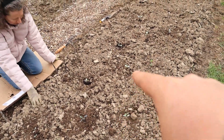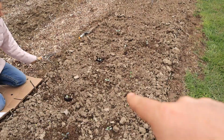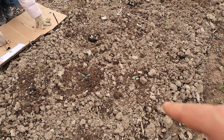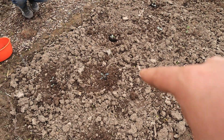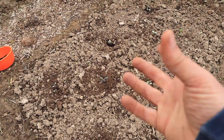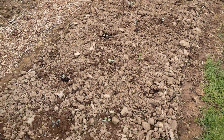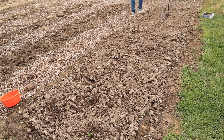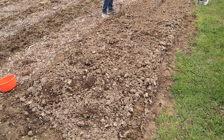Marcia got all the broccoli planted in the middle right there and the cabbages are on the outsides. They're about one foot spacing in between them. There's one foot right here and another foot right there separating the broccoli, so they have plenty of room to expand out. Now we're going to bring out our secret weapon. We've got our first bed done for the year, so let's bring that out and see what we do here.